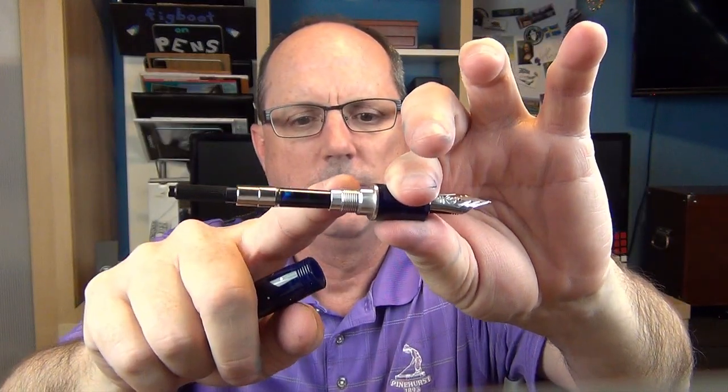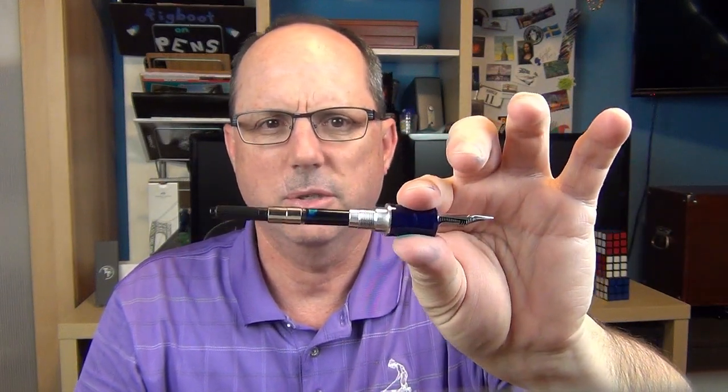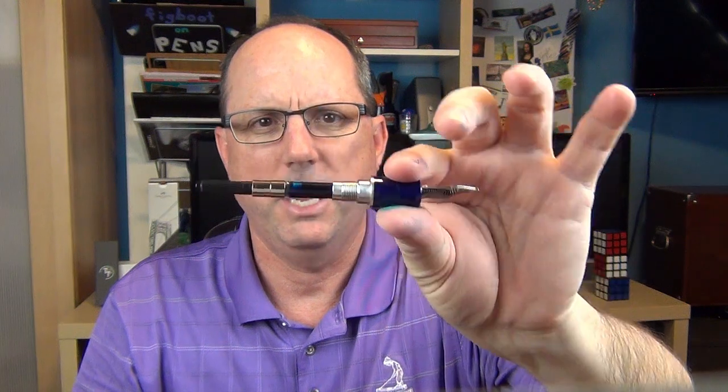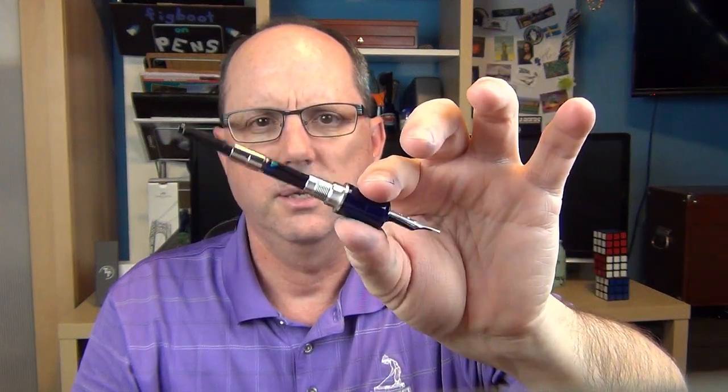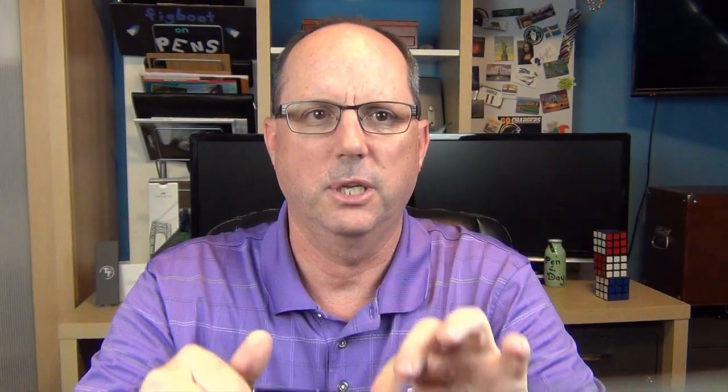At the end of the section we have a silver band, which is actually part of the section mechanism, and then we have the converter. While it would be nice if this were a piston, I don't mind the converter at all because I like to change my inks regularly, and having a slightly smaller ink capacity is perfectly fine. The converter has a decent amount of capacity and works just fine.